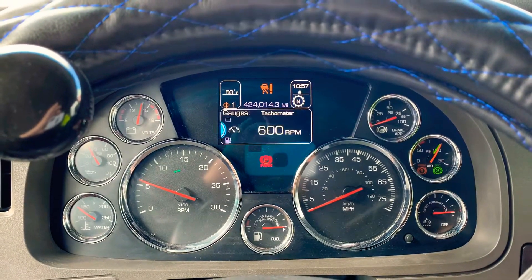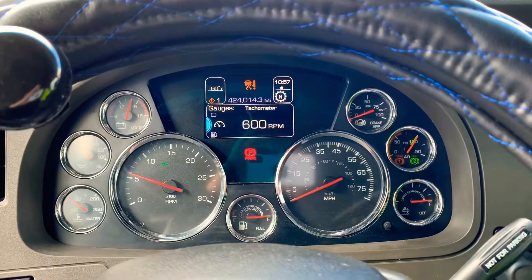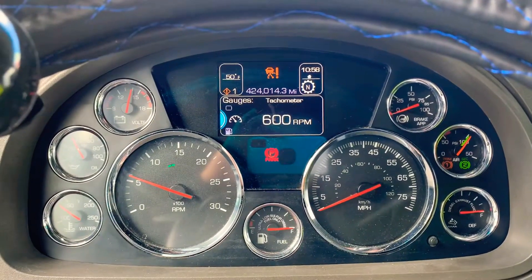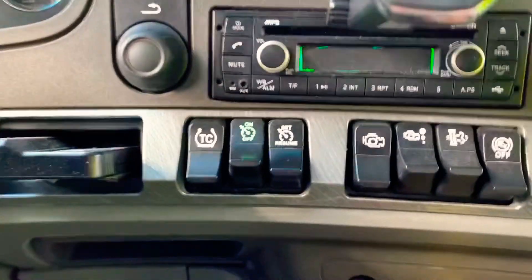This is how you're going to do it. Right now on the screen it shows 600 RPM — this is the normal state. But if you want to pick it up, this is what you need to do.